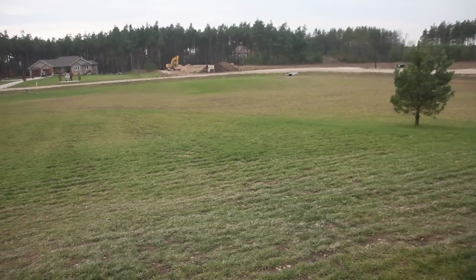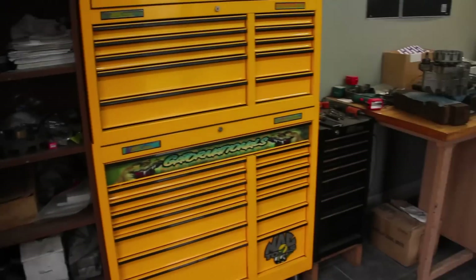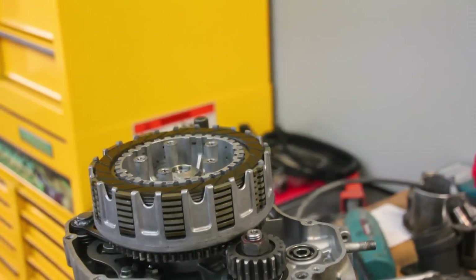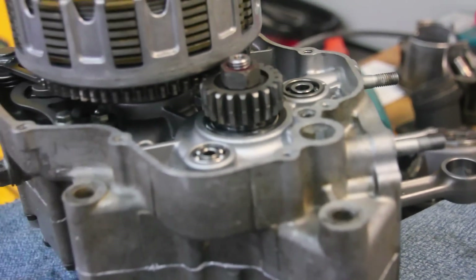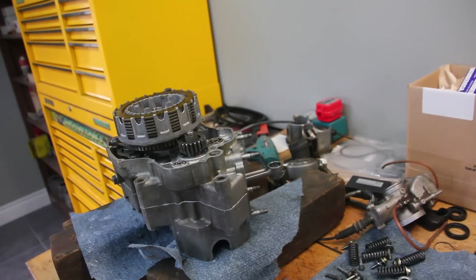Alright, here's a little video update. It's almost winter out, so I'm in here putting this motor back together. Got the bottom end put back the other night, so the case is put together with the transmission. I started to put the clutch on and everything on this side, then I realized I didn't have the gasket for the right side engine cover. So we're waiting on that, and right now I'm just going to throw the top end on it.